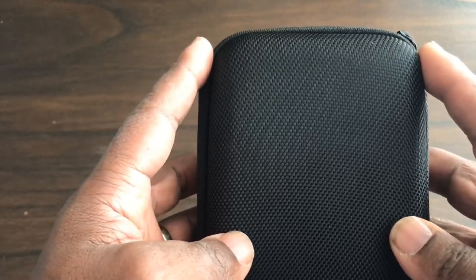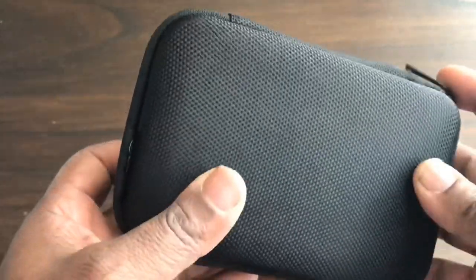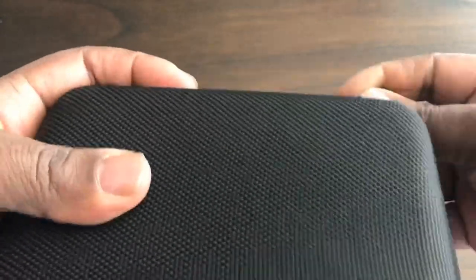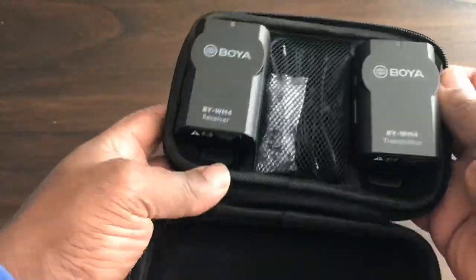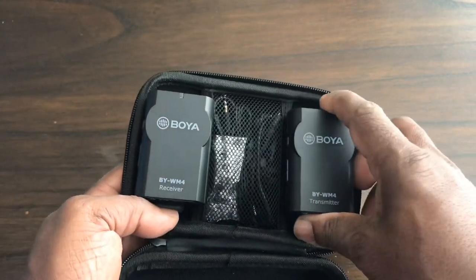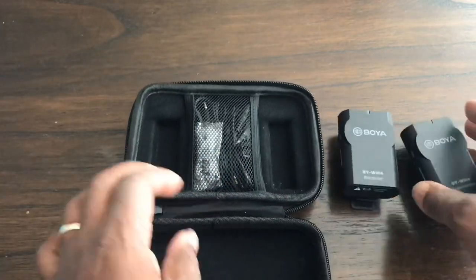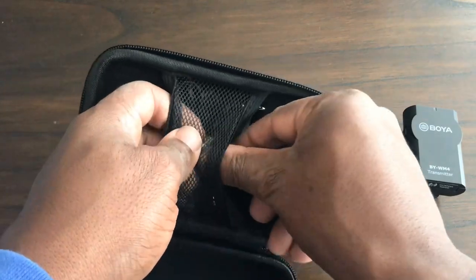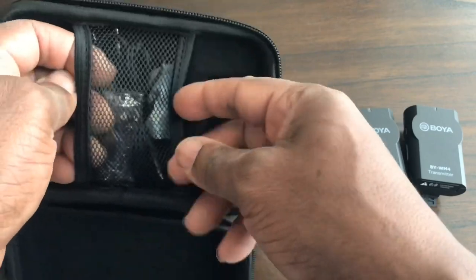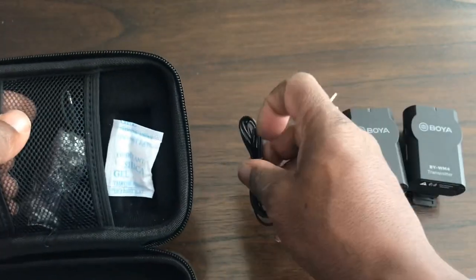What you get is a nice hard case which is roughly about five inches long by about three and a half to four inches wide. There's one zip and we have the Boya branding on the side. Inside we get the transmitter and the receiver, and also a cord, a hot shoe or cold shoe mount, and the lavalier mic.